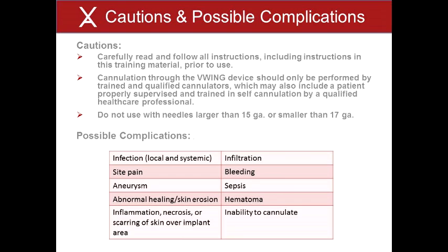The use of the V-Wing provides an important means of vascular access for patients. However, the potential exists for serious cannulation-related complications, including the following. 4. Local and systemic infections, infiltration, site pain, bleeding, aneurysm, sepsis, abnormal healing or skin erosion, hematoma, inflammation, necrosis or scarring of the skin over the implant area, or inability to cannulate.